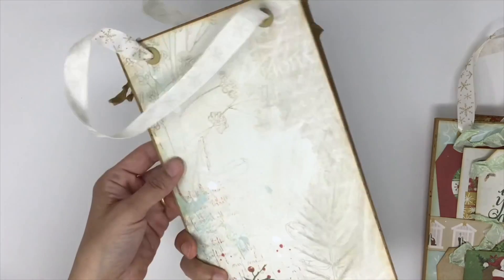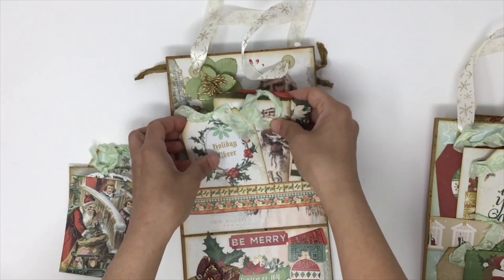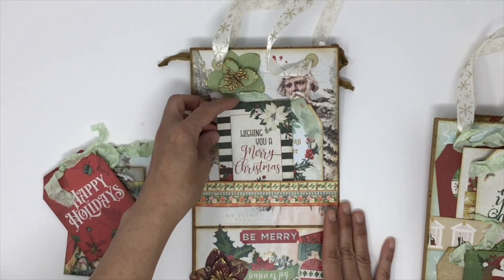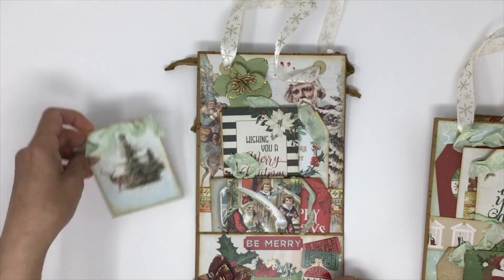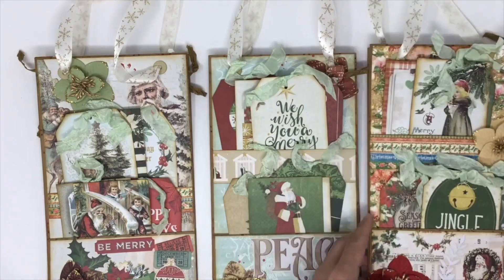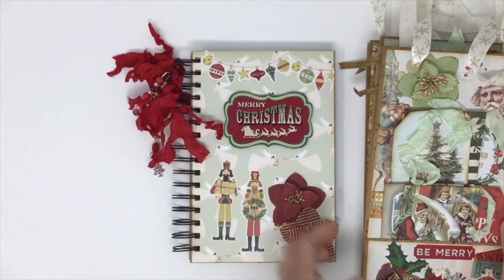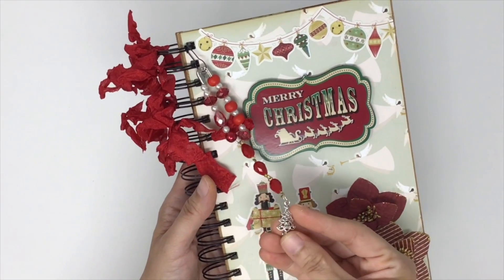This is the third paper bag — beautiful paper and beautiful flowers. I love this paper. Same idea with a pocket, and I am loving the color of the seam binding. So these are the three altered paper bags. I also have a Christmas album or journal that I made — most of the paper here are from the Graphic 45 collection. I have a charm and a Christmas tree charm.